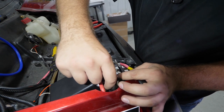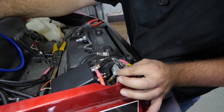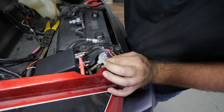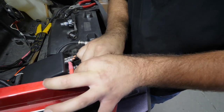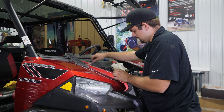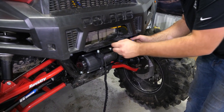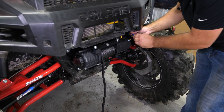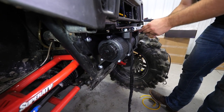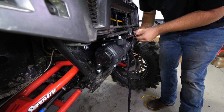Once we've done that, we'll go ahead and make our connections. Put the blue wire on the blue post on the control box — remove the nut, lock washer, and washer, then slide it onto the blue post. Do the same with the yellow. Then we'll come back down to our winch, take our insulators, and slide them on. Fully tighten our hardware and pull the covers back over the connections.